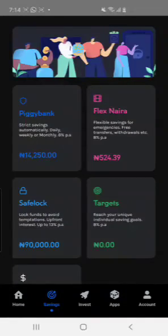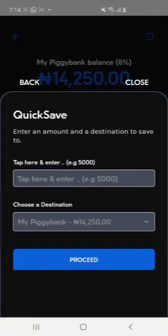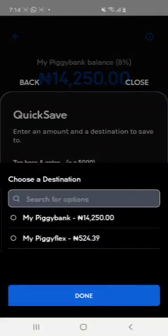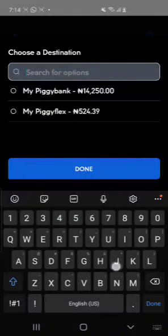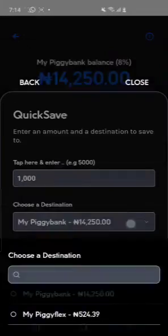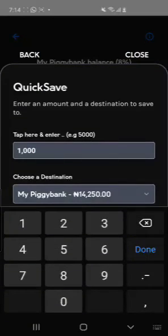If you want to do your normal savings on Piggy Bank, click on your Piggy Bank then click on Quick Save. I save 1,000 naira per day, every day. Just click on 1,000, and the source can be from your own bank or from your Piggy Flex — whichever you desire. Then click on your Piggy Bank and proceed.